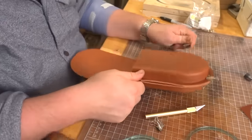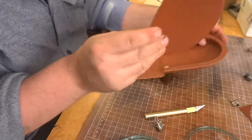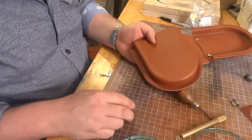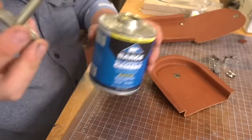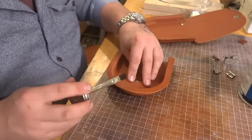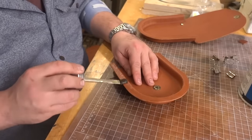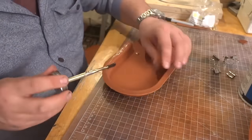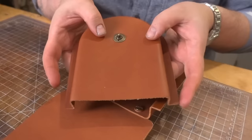That'll allow us to take all these clips off - bada boom - and punch that hole with any hole punch really, as long as it's big enough to fit a Locks closure. Alright, so we have both of our sides glued, this is all glued, we have our Locks installed.